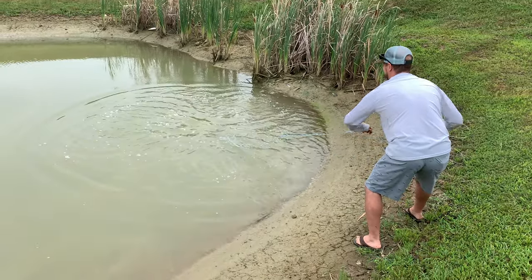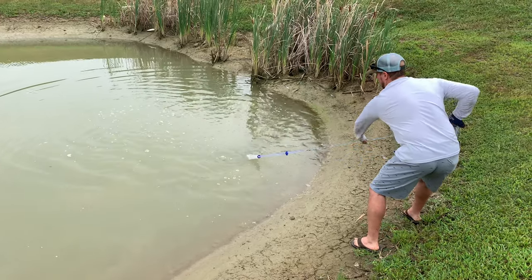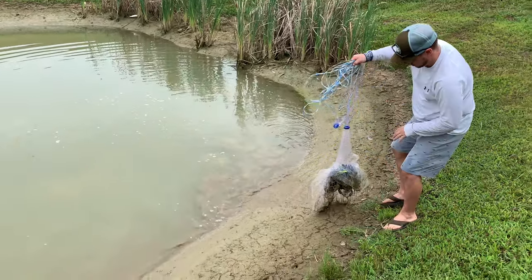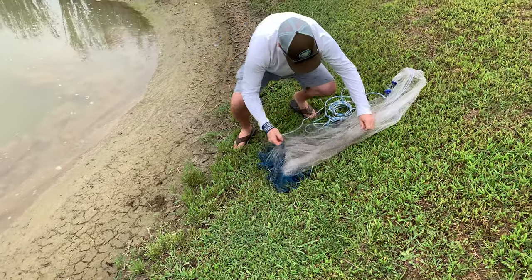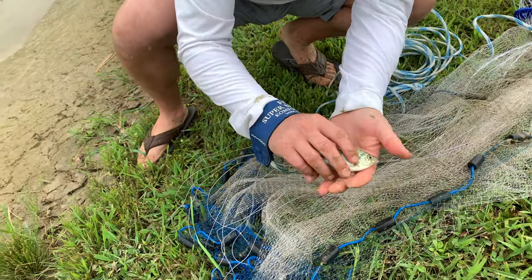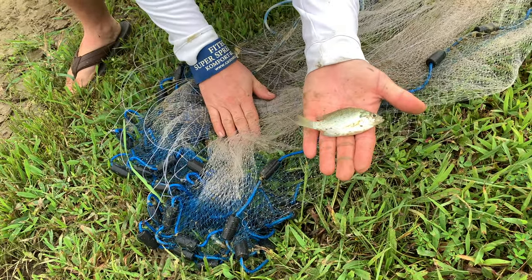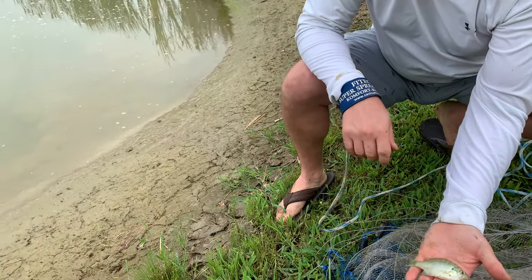Perfect cast! All right guys, we're just gonna give it a little tug here, close the net. We got one little fish here on that one. We got a little bluegill on that cast. We're gonna cast this whole entire body of water here and see if we can pull some bass out of here.